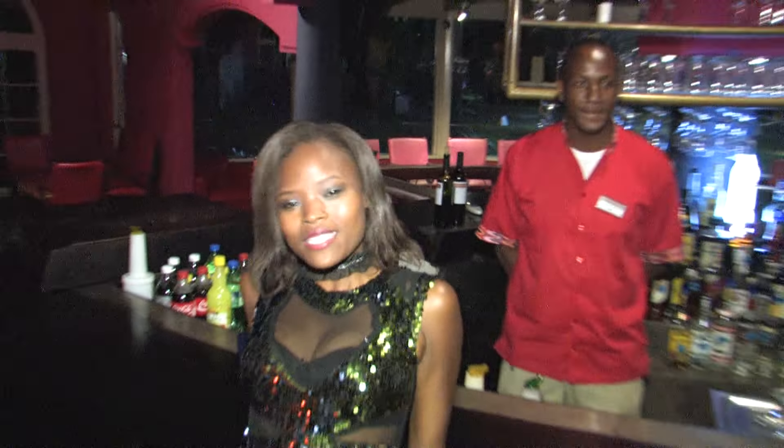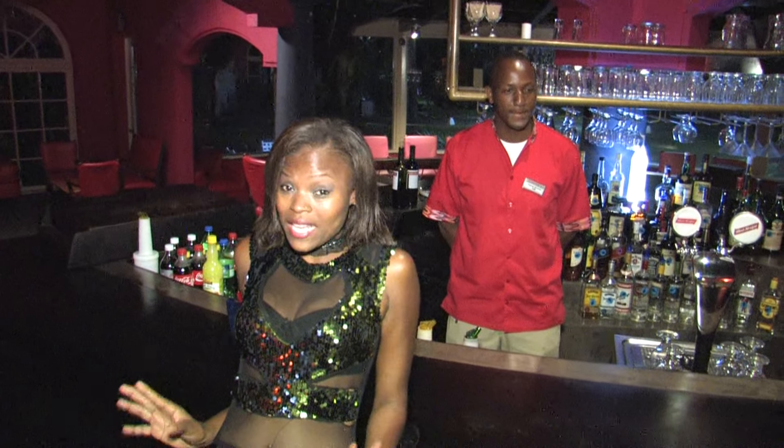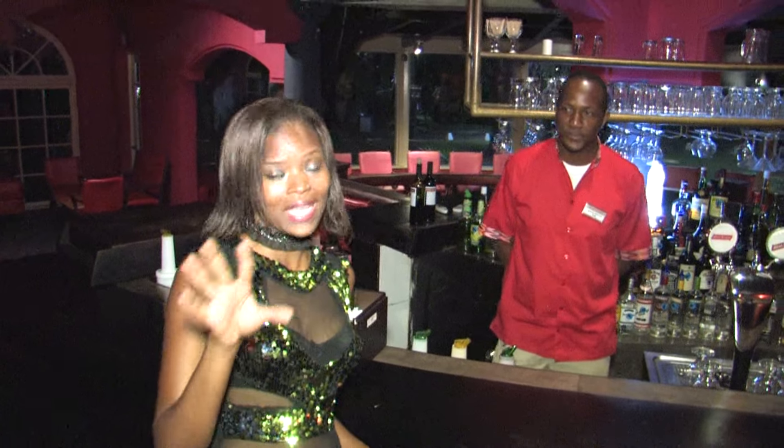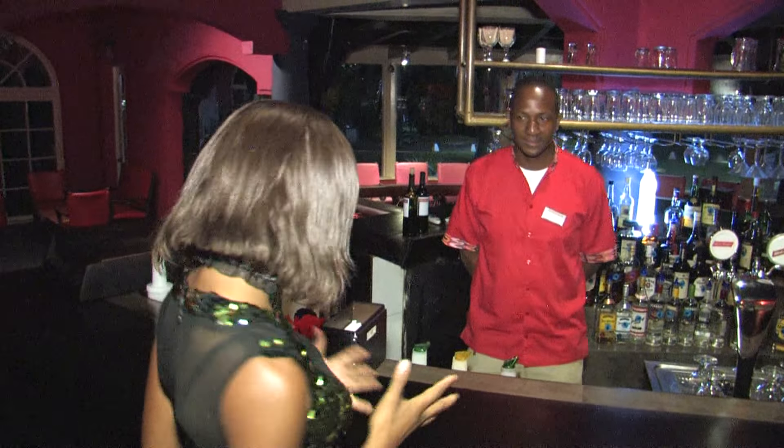Alright, so we're finally here at the hottest spot inside Hedonism 2 — the piano bar. Now we're here with Eldon and he's going to show us how to make rum punch with a hedonistic flair. So Eldon, tell us what you have for us today.